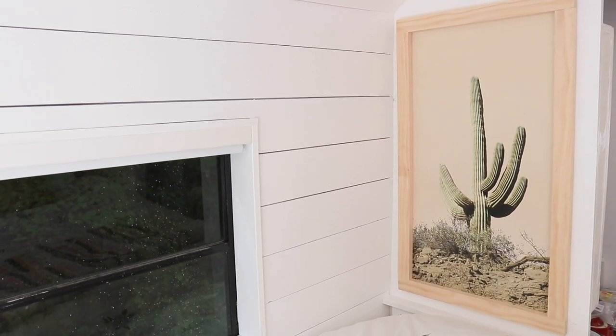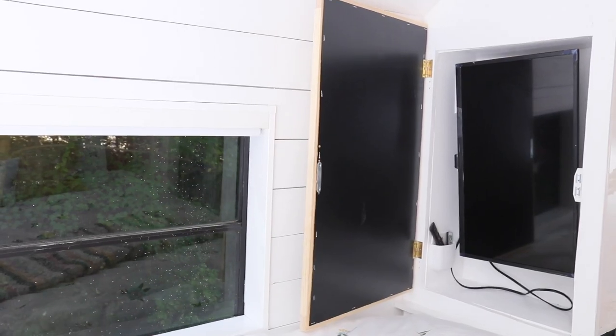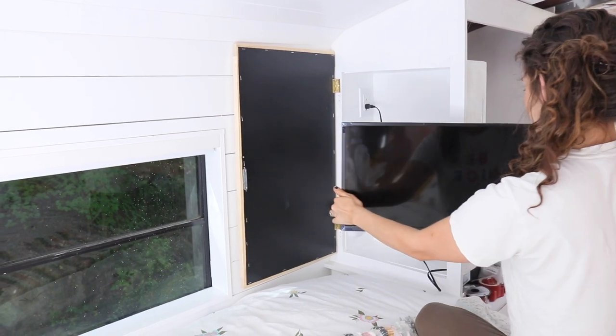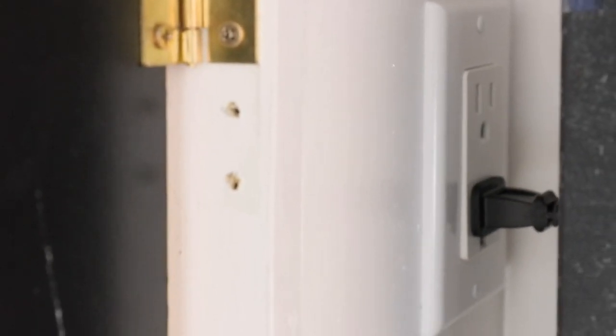Last but not least, this is arguably the most creative part of our schooly bedroom — our tuck-away hidden TV cabinet area. We custom built it with some strips of wood from Home Depot and an old piece of art from a Bed Bath and Beyond that was closing. When you open it up, our TV is on an adjustable arm and pops out so you can swivel it to any position for watching TV in bed. During the day it can be popped back in and hidden. We have a space for our remotes and an outlet right there.